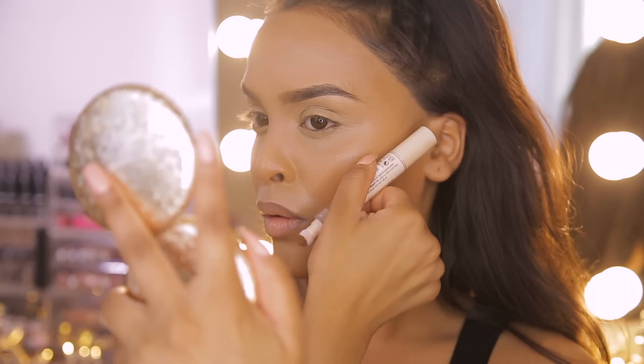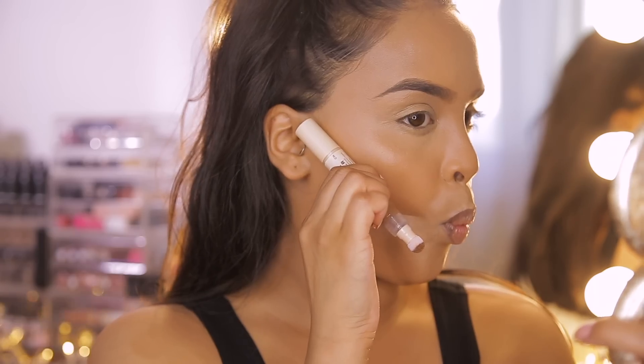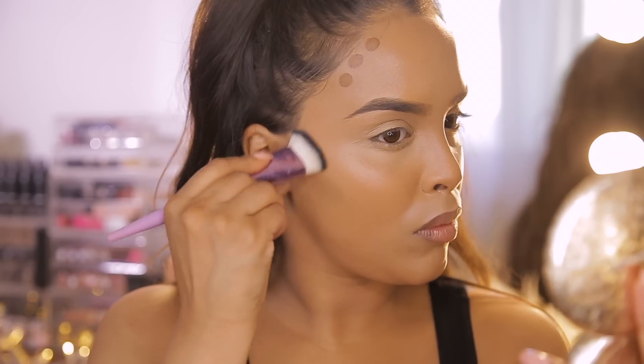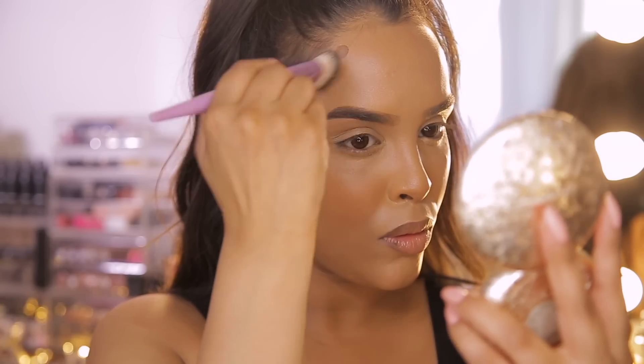I'm seriously living my best life with the Fast Base Concealers. I'm going to use shade C14 to contour — I like to contour just my cheekbones to cut them and a little bit on my temple area. I'm going to dot a few dots underneath my cheekbones and along the temple area and then buff this out using a brush.